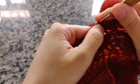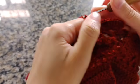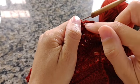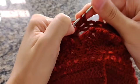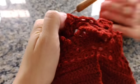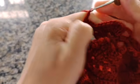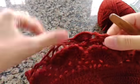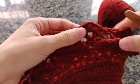Eu já venho direto na argolinha e fecho com um ponto baixo. Faço uma, duas, três correntes, fecho com um ponto baixo na próxima argolinha. Uma, dois, três — fecho com um ponto baixo na outra argolinha. Aqui já começou a diminuição — eu tinha três bloquinhos, agora fiquei com dois. Venho direto aqui no ponto V e faço nove pontos. Fiz os nove pontos altos; fecho com um ponto baixo. Uma, duas, três correntes. Fecho com um ponto baixo. Vocês vão fazendo todos os lequinhos, ficando com dois bloquinhos de correntinhas e os nove pontos. Você vai fazer isso até finalizar.